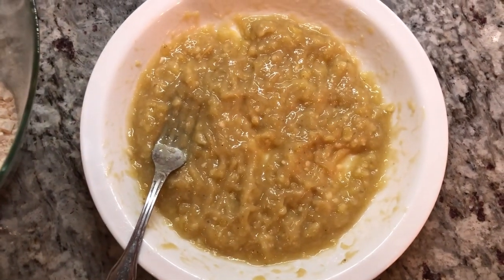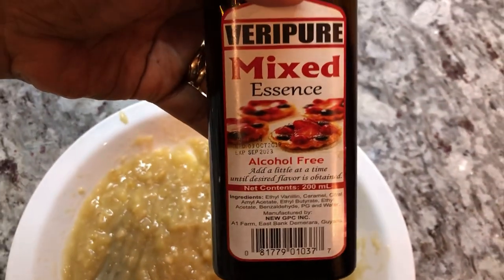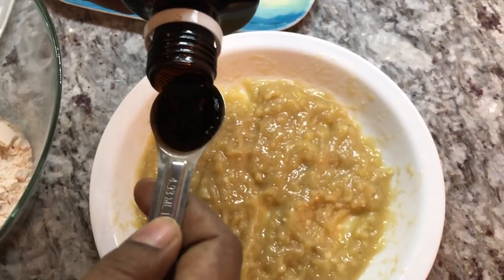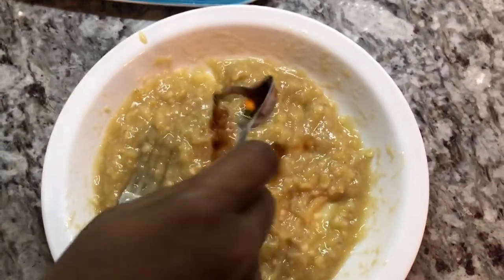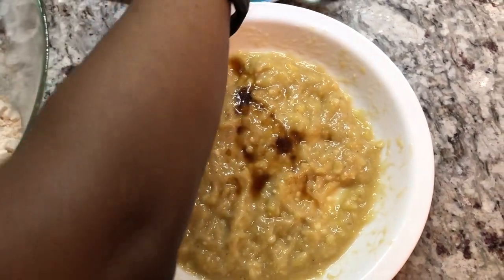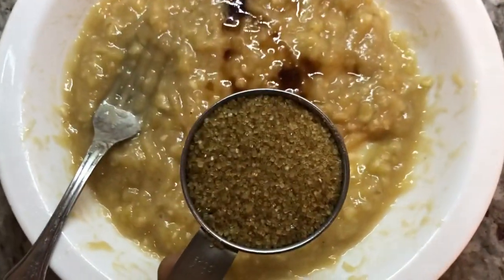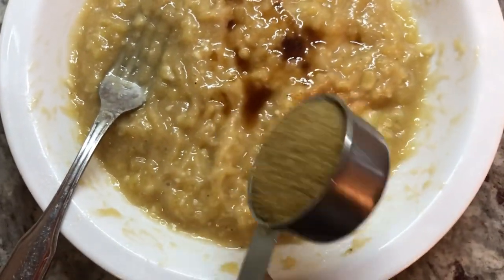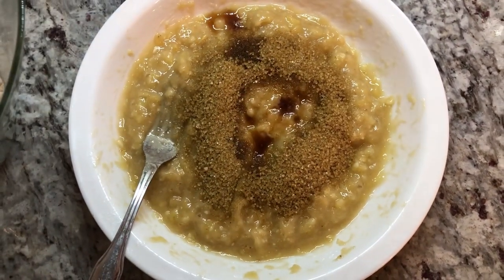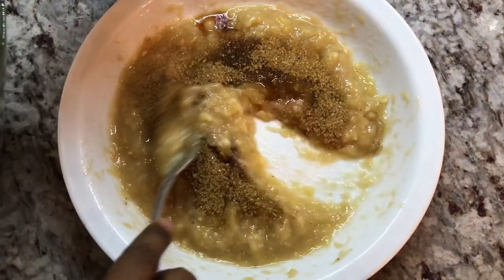We're gonna add some mixed essence — I'm using the Guyana alcohol-free brand — so I'll add about a teaspoon right into the bananas. Then we're gonna add a quarter cup of brown sugar into the bananas. You can use white sugar as well; today I'm using brown. We're gonna mix this up and give it a nice scent, a beautiful aroma — it smells good.